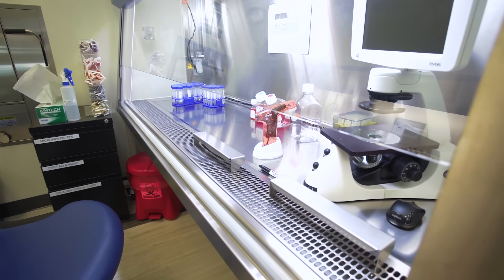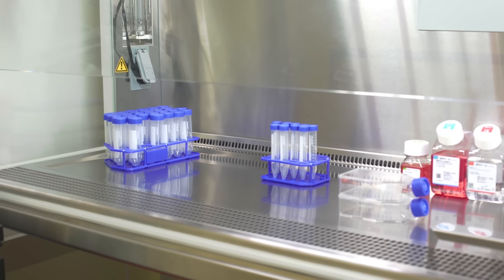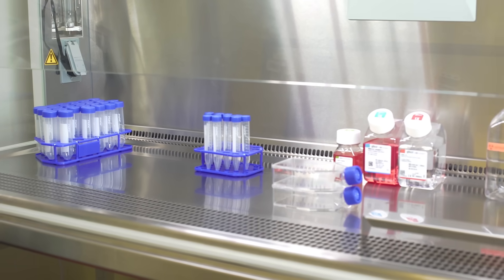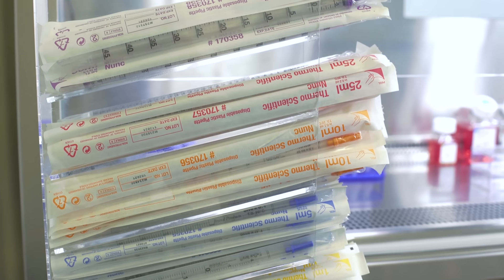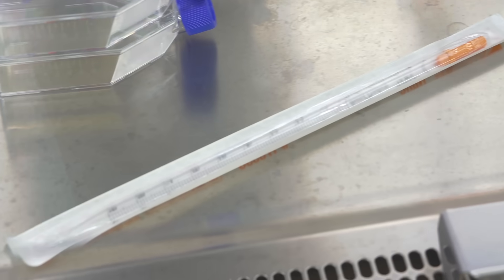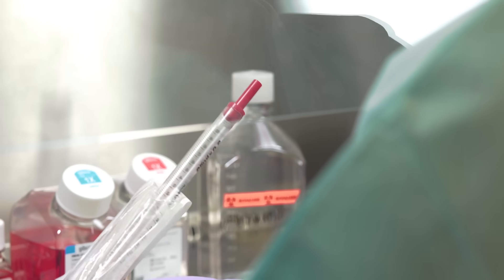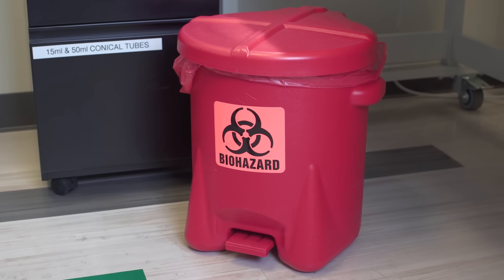The hood provides a sterile environment to work with your cells without fear of contamination. Always open your cell culture dishes and reagent bottles in a sterile environment. Outside the cell culture hood, keep a stack of disposable pipettes nearby. Pipettes are placed in the hood during use and only opened inside the sterile field. Have the trash, biohazard bin, and sharps container close by.